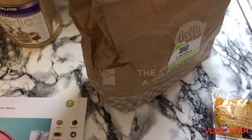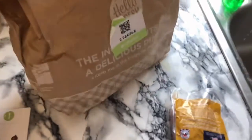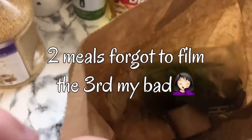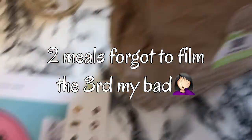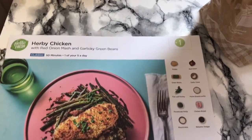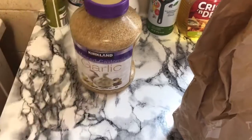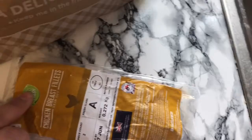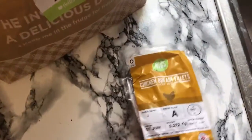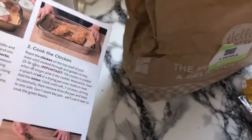Hi, welcome back to our channel! We're going to do three HelloFresh meals over three days and I thought I'd film it this time because the last video got deleted. This is the bag for herby chicken, red onion mash and garlicky green beans. I'm using my own garlic instead of chopping it because I always smell of garlic for days. Two chicken breasts — they give us all the ingredients. Now I'm going to get everything prepped and then I'll be back.